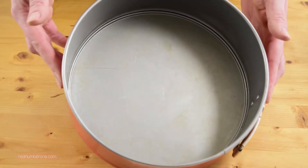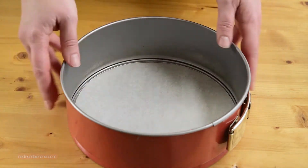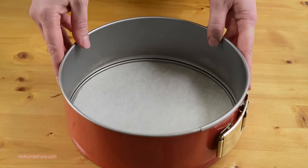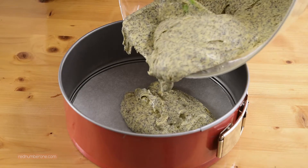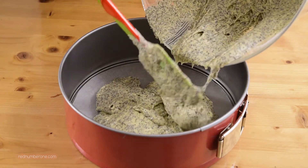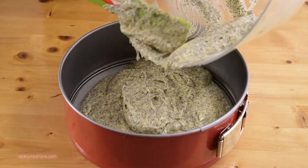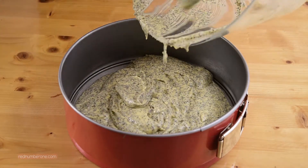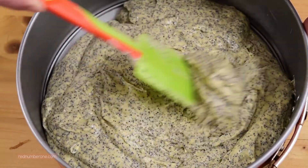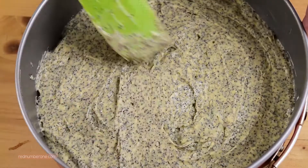Prepare an 8-inch diameter springform pan. Cover the bottom of your springform tin with baking sheet, and this time we don't need butter at the tin walls. Place batter into the baking tin, carefully arrange with a spatula, and bake 40-45 minutes until evenly golden. Check doneness with a dry wooden skewer.